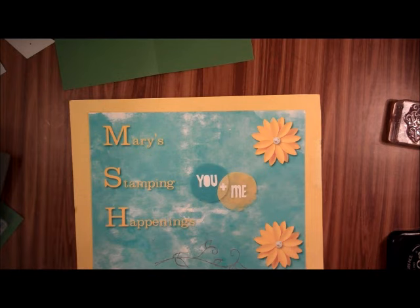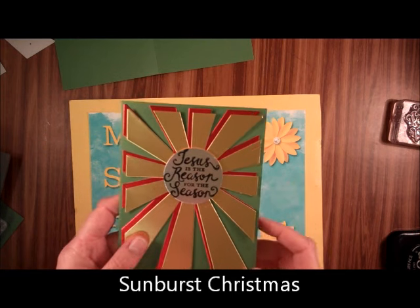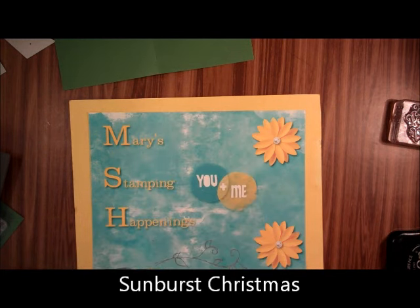Hi, this is Mary from Mary's Stamping Happenings, and today is There's a Card Thursday, and we're going to be doing another Christmas card. I call this my Sunburst Christmas Card.